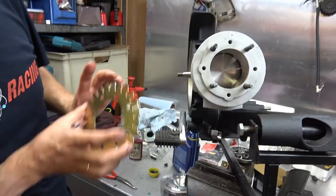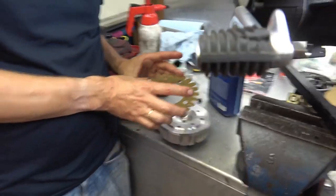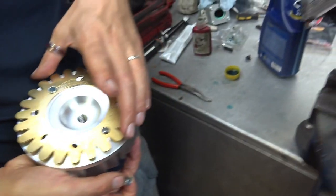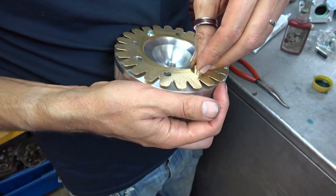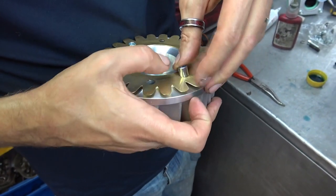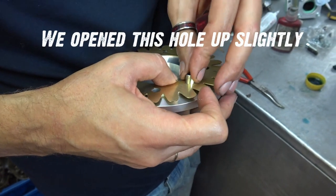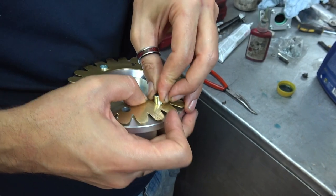Some of these holes are offset. The dowels aren't in yet — that's not right, you can see the holes are out of line. I think we're going to have to open that hole in the gasket a little bit.